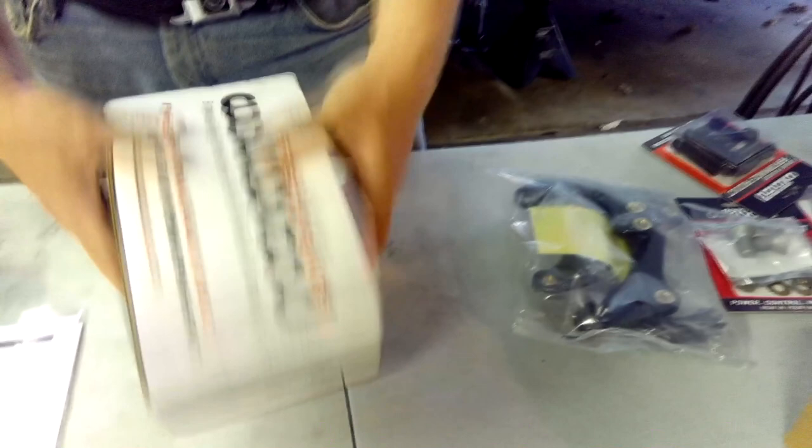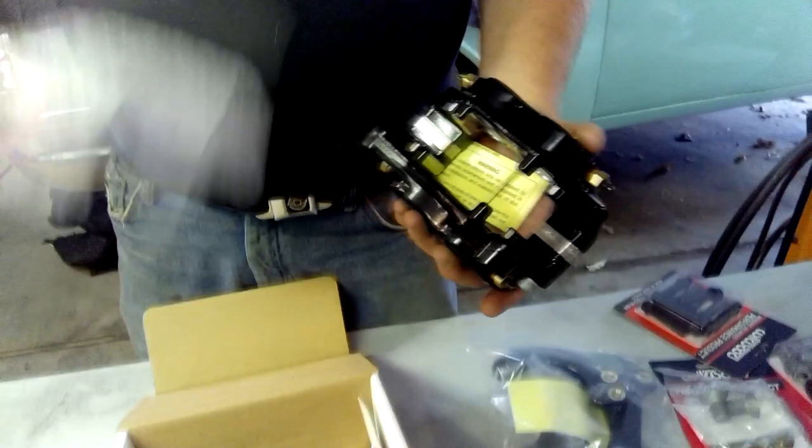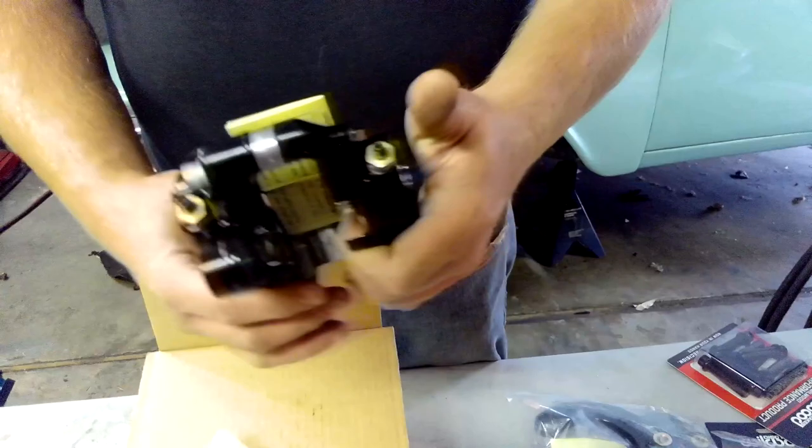Part number is 140-14663. Inside that box you've got Wilwood calipers, and these are caliper numbers 120-13551, BK stands for black. You've got your Wilwood caliper with four pistons.